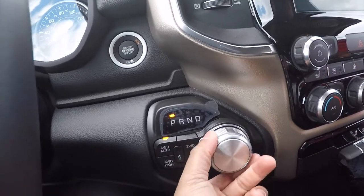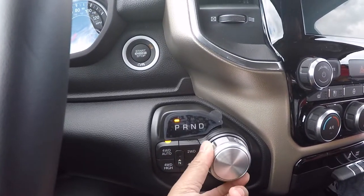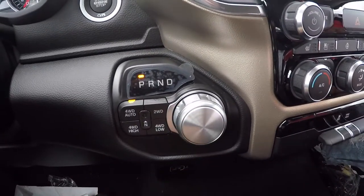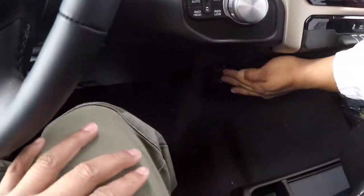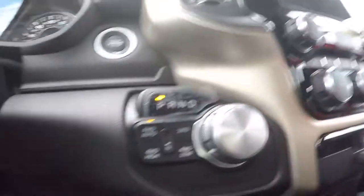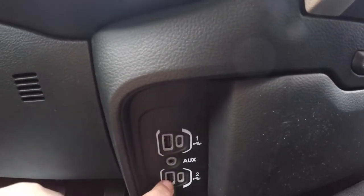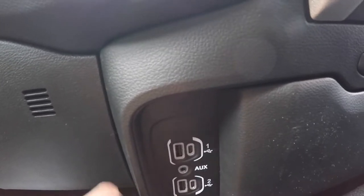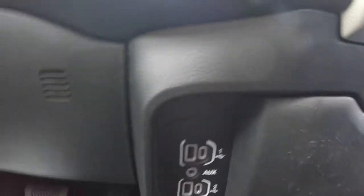The turn knob on this one is a little different from the Rebel — it looked a little better, a little smaller. You got four-wheel drive, two-wheel drive, four-wheel high, four-wheel low. This one's got all the charging ports in it — you got either the old-style port or the USB-C, and the aux cord, all down there.